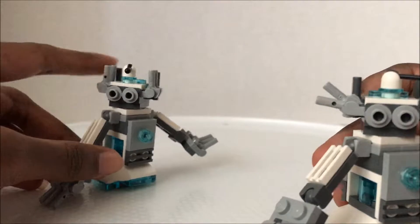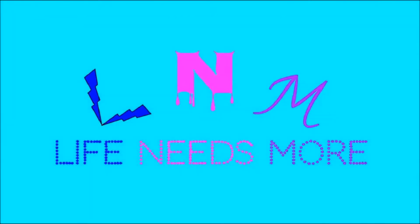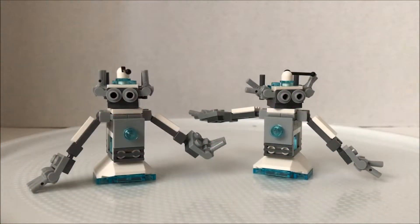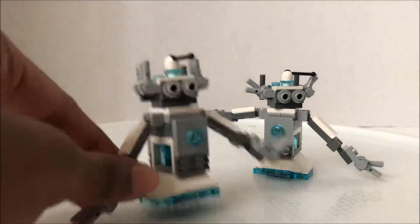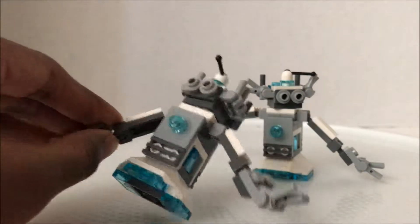Hey S'mores, it's Lou and Rose here and Taylor from Life Needs More LEGO. We're here with the monthly mini build for October 2017 and it was a cute little robot.